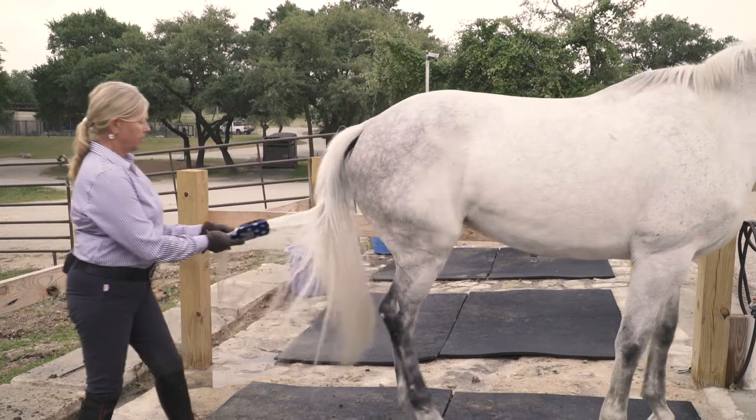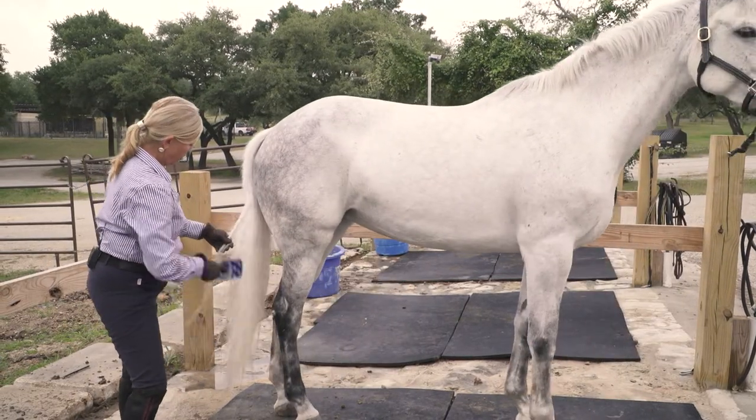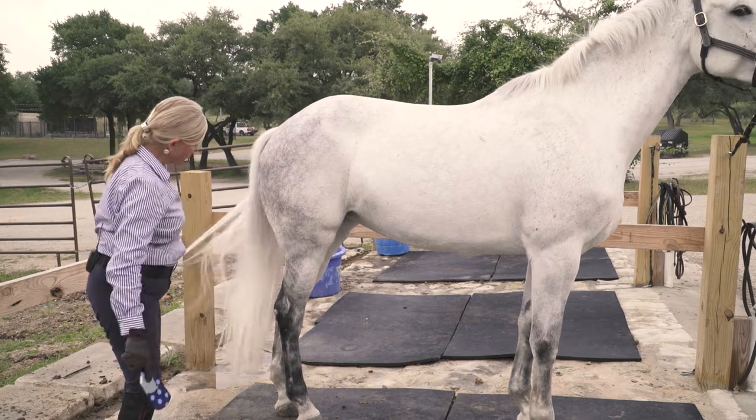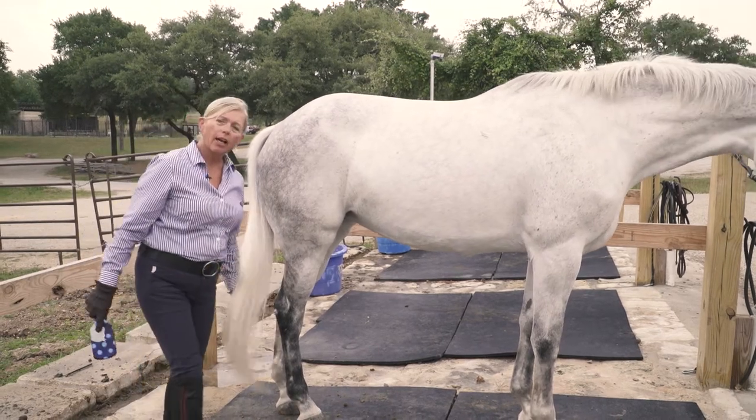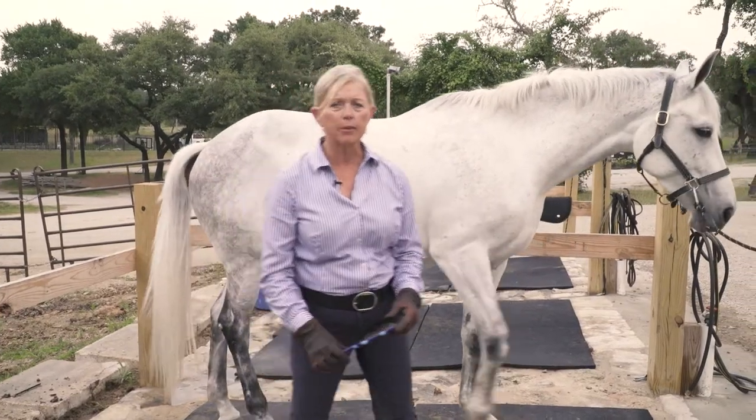There's a little piece of shavings; we'll try to get that out. Other than that I'm going to leave her tail just fine for today. If I were showing, I'd make sure I really took every strand apart and enhanced the whiteness.